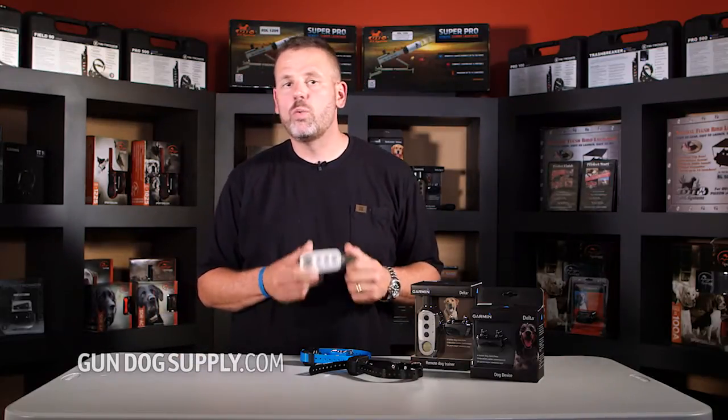We're going to show how to add a collar to the Delta unit. You buy your Delta as a one-dog system, and then you want to come back later and add a second collar to it. You just need to buy your add-on collar.